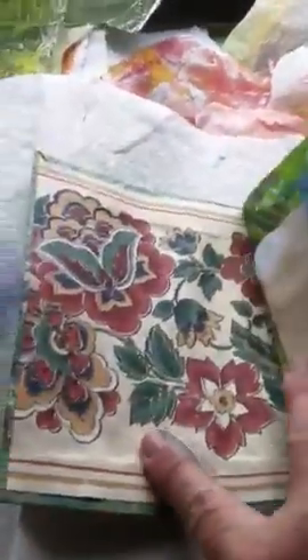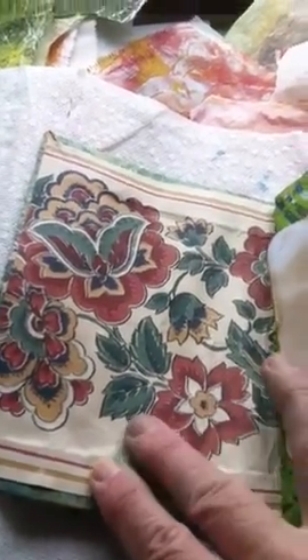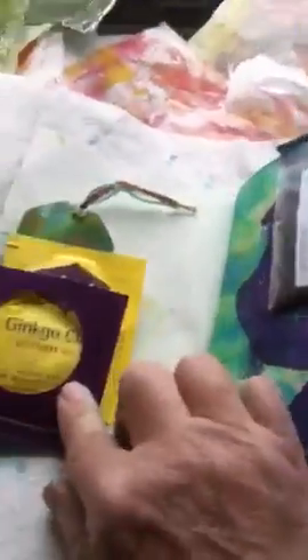On the inside, this is some wallpaper samples — I found a book of wallpaper samples at the thrift store that has some really luscious stuff in it. I'm using a lot of my jelly printed papers in here. This page is tea-dyed, and you can see the tea tags with a little teacup stamp, and then again some jelly printed paper as a little place to journal.